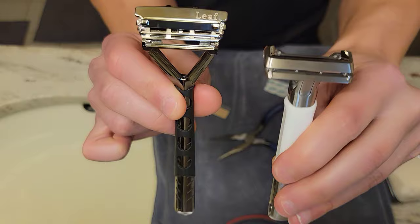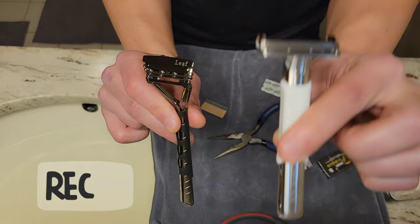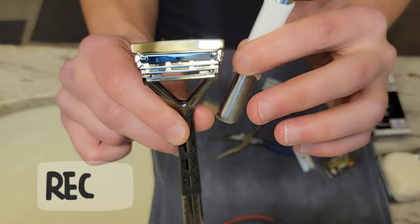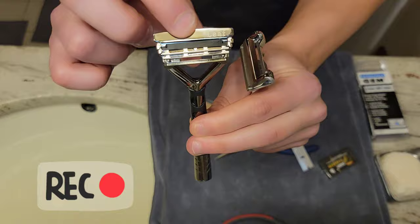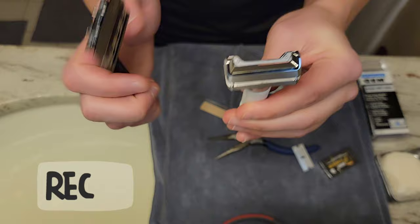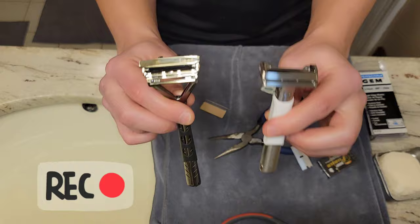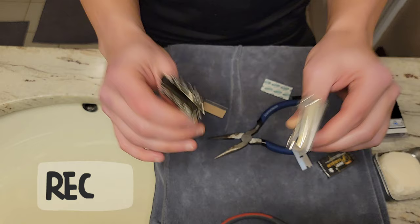Welcome back to the Suvi cam angle. Here we have the Leaf razor in their Mercury finish — one of their older limited editions — which takes three stacked half DE blades and pivots, making head shaving bliss. And the OneBlade Genesis V2 in a satin stainless finish, which takes a single blade — usually a Feather — and also pivots. Both are phenomenal for head shaving.